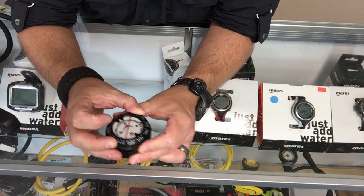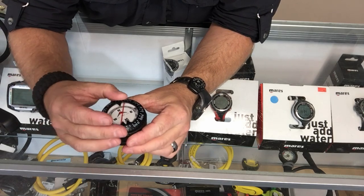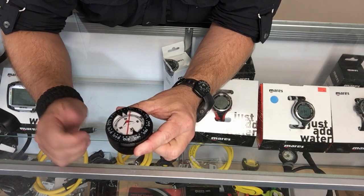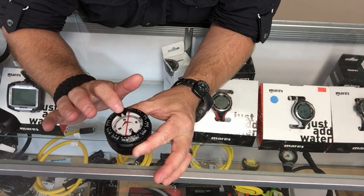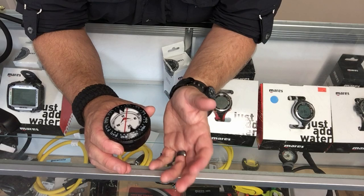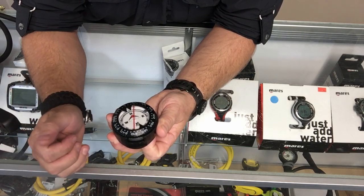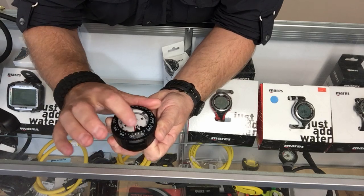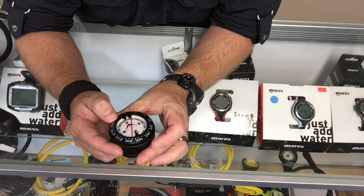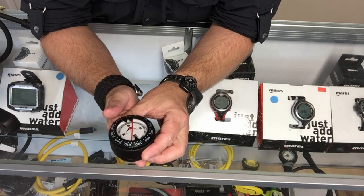Take the rotating bezel and simply turn it to line up the index marker of zero with north. As long as you hold that compass level and always keep north and zero lined up while you're swimming, you're going to be going in a straight line — that's the most basic and simplest way to use a compass. To get your reciprocal, once you've reached your destination, turn your index marker so zero lines up with south. Then when you're headed back to your exit point and you turn your body, north and zero will automatically line right back up, letting you know you're going in a straight reciprocal heading.